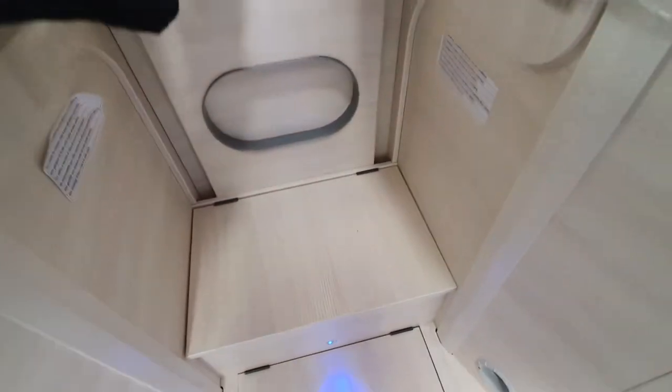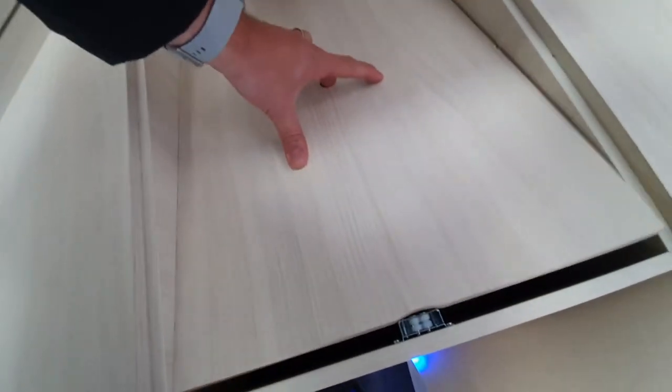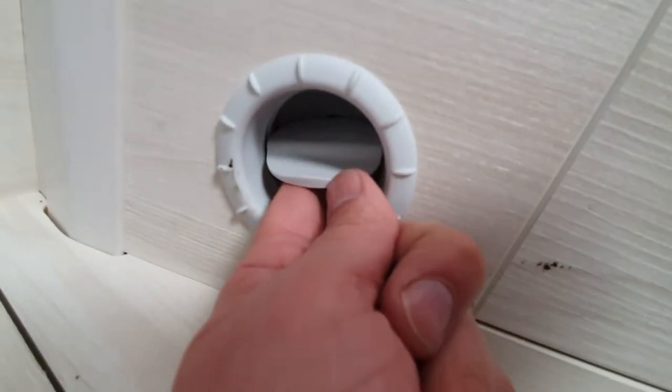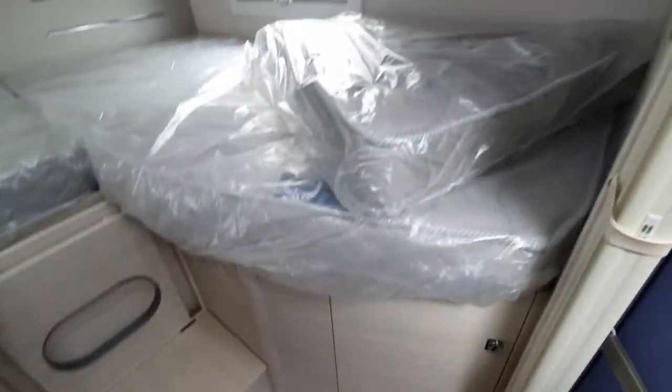This double bed is two singles that can make into a double — there is a mechanism that slides up and we can use the piece to make it into a full double bed. Underneath each side we have deep wardrobes with rails. There is also an access point for servicing and another hatch with more storage. You can see heating pipes that run around the vehicle, and these are heating points around the van — there are flaps which you can use to regulate the airflow. If you close one off, it will send more heat to another part of the vehicle.